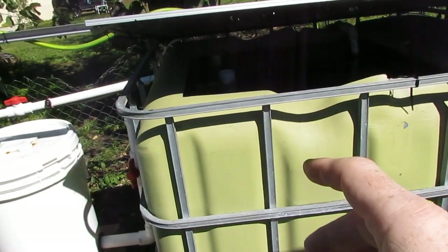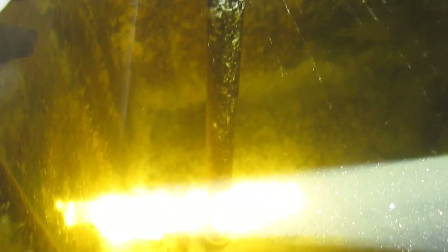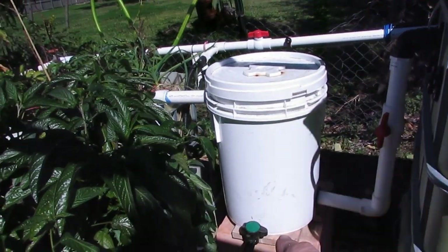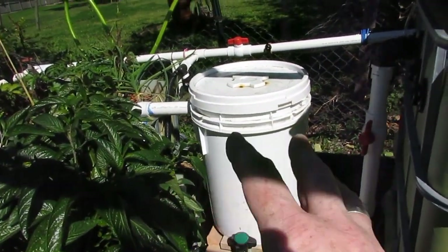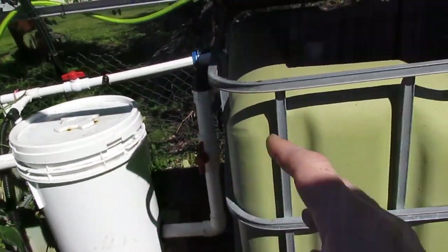We have a pipe in here that goes all the way to the bottom. What happens is solids collect on the bottom, they go up that pipe and then down into this filter. The solids settle out and then we can draw the solids out. It's basically a filter to get the solids out and keep the water nice and clean.